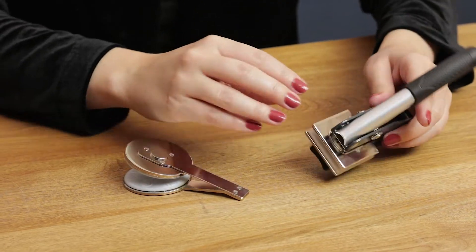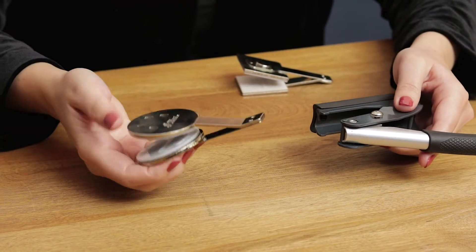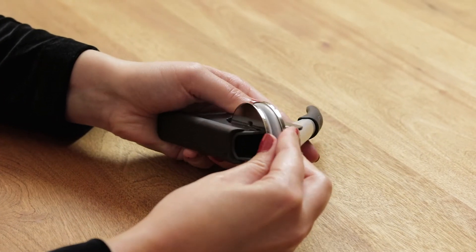To swap out designs, pinch the die plate and pull it out of the embosser, and then repeat the process for assembling.